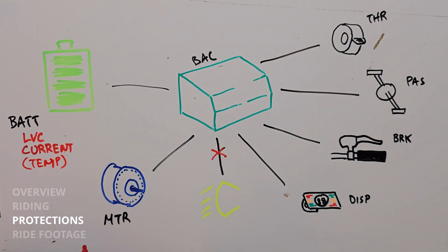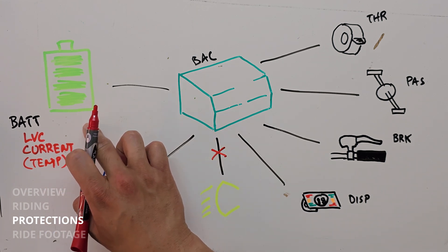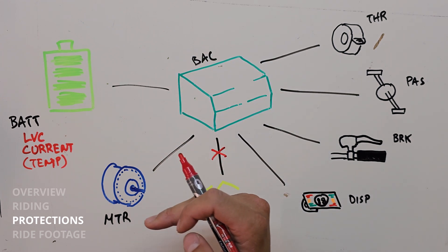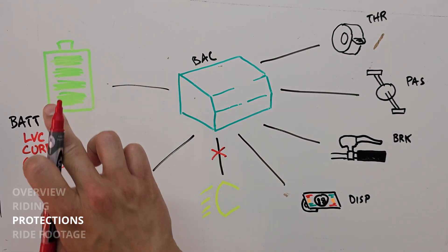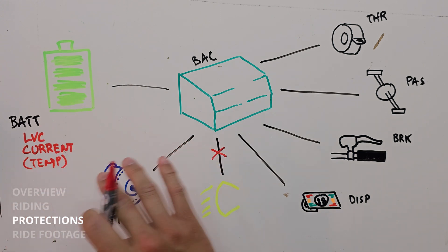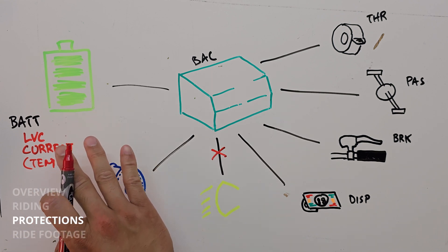Lastly is the temperature cutoff for the battery. There's a safe temperature that batteries can be at, and if it's above or below this safe operating temperature, then the battery shouldn't be outputting anything. This is a proprietary battery with its own BMS, and without hacking into it we're not going to change anything — so we're just letting the battery manage its own temperatures.